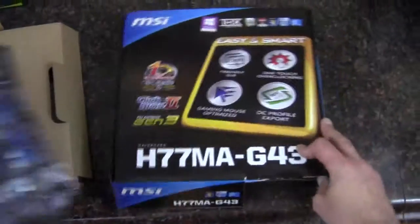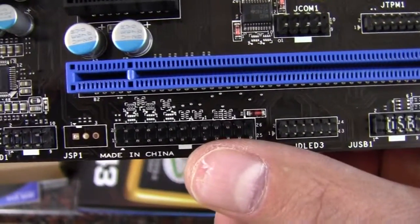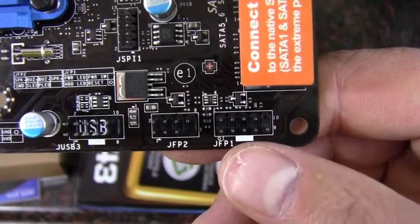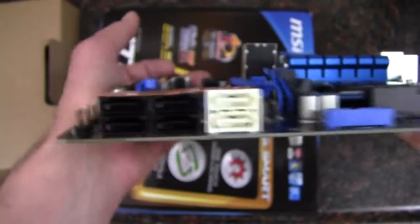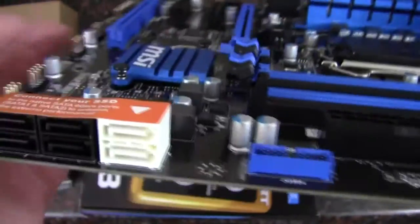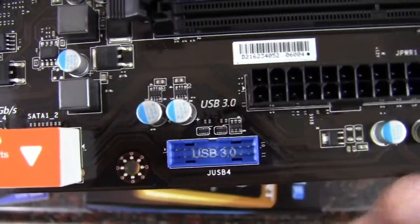We'll take out the board and get a closer look at it. Here's the board out of the bag. We've got a black and blue look here which actually looks pretty good. Looking at the connectors on the board: down here we've got front panel audio, a printer port if you should choose to use one, and six USB 2.0 headers for the front panel. We have the front panel connectors for lights, power, and reset switch. Moving along, we have four SATA 2 at 3 gigabits a second and two SATA 3 at 6 gigabits a second connectors — you'd want to put your SSDs on the SATA 6G ports to get the best performance. We've got a front panel USB 3.0 header and a 24-pin power connector.